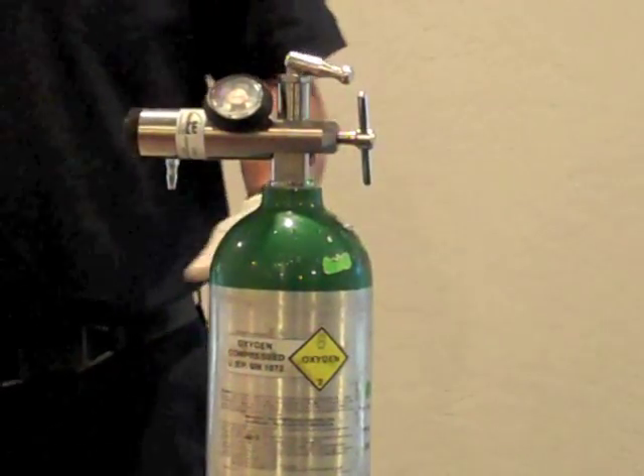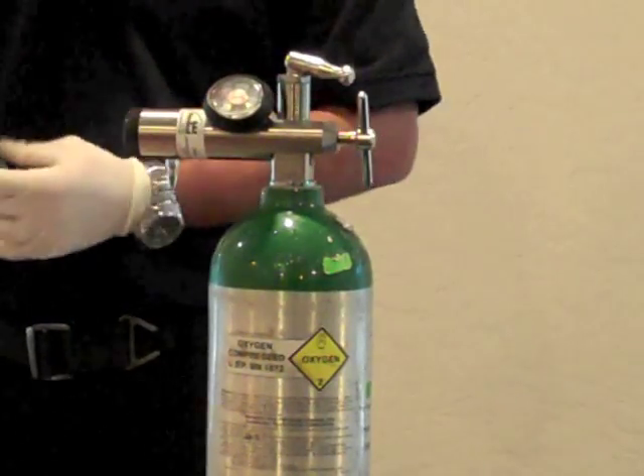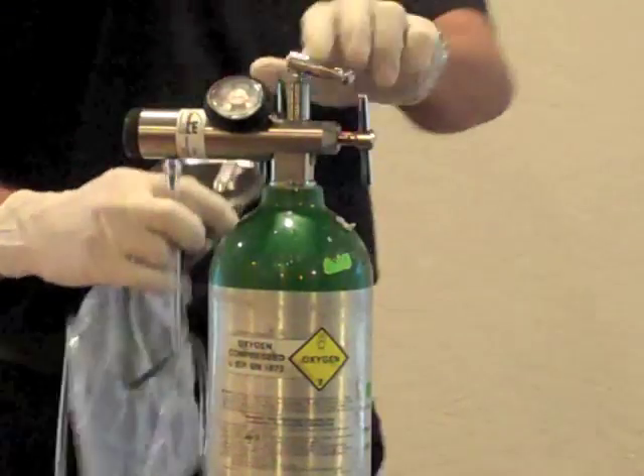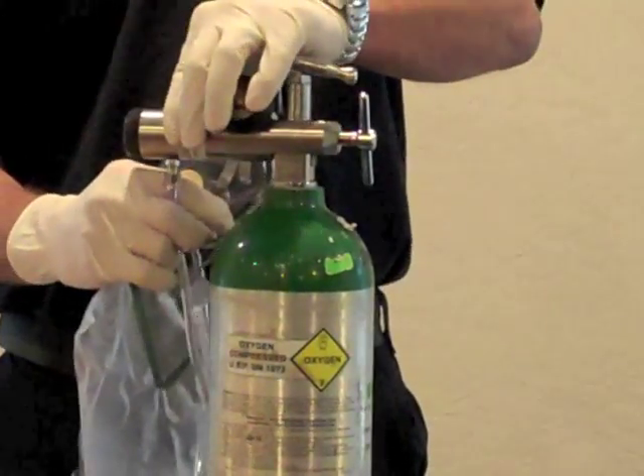Turn the oxygen bottle on and ensure that there is enough pressure in the tank to deliver the oxygen that is required. Take the oxygen tubing on the non-rebreather mask and attach it to the regulator.